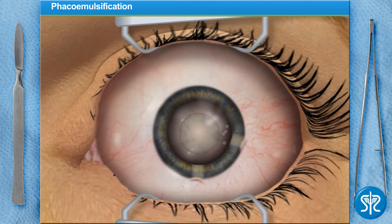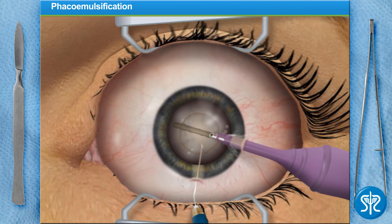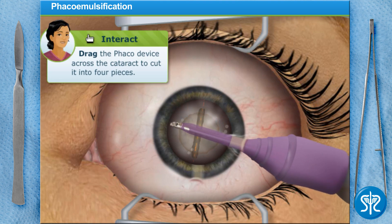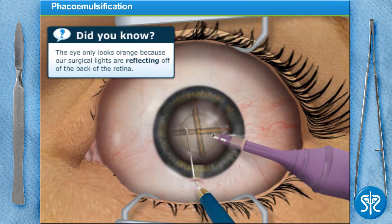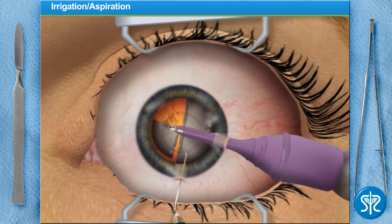We'll now perform phacoemulsification, or phaco. This is done by using ultrasound to break up the affected lens so it can be removed from the eye. To do this, we pulse and drag the device to cut across the cataracted lens. We repeat the phaco from the other direction to create four pieces. The phaco is then used to suction out the pieces of the old lens.